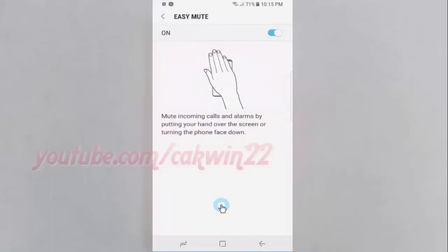Easy Mute lets you mute incoming calls and alarms by putting your hand over the screen or turning the phone face down.